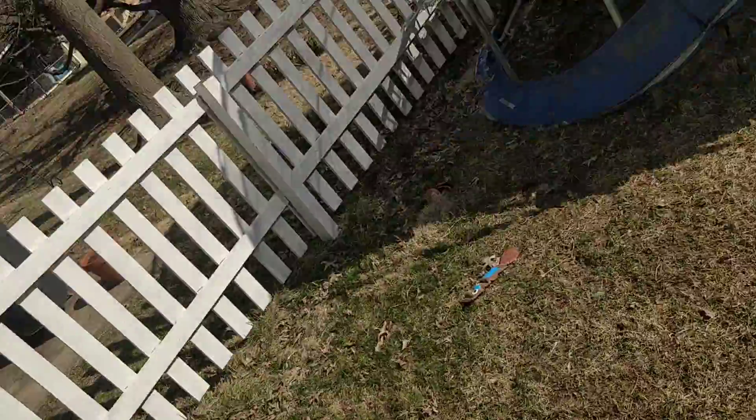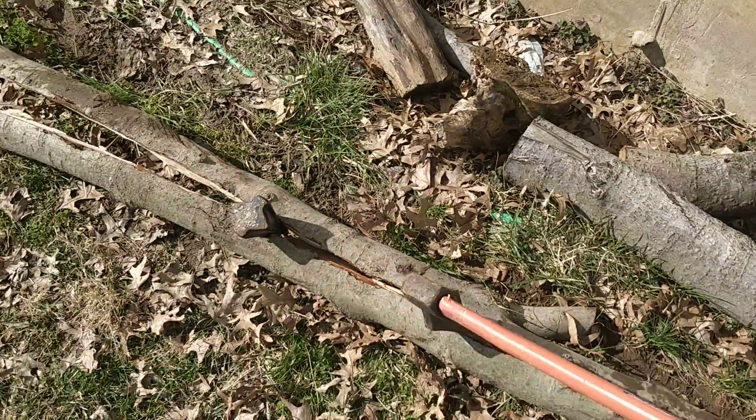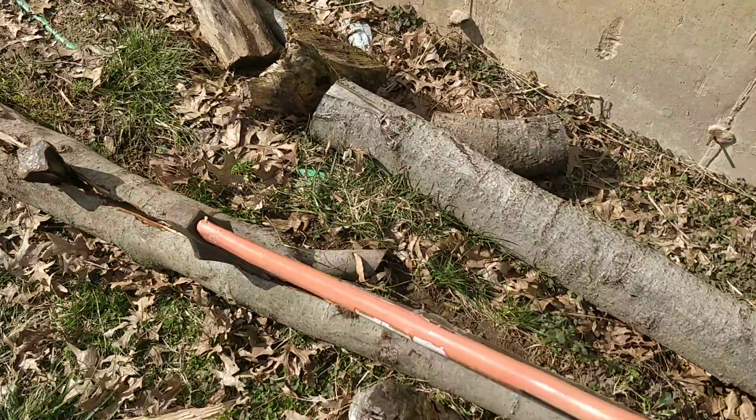Welcome back. Today we are splitting rails. I wanted to show you really quick the tools that I use to split rails. If you have a big long log like I do, you can take some wedge tools, splitting mauls, and sledgehammers and split rails to make a fence or something. Check it out — I'm going to show my tools. Here's the log; you can see I've already kind of gone through it.